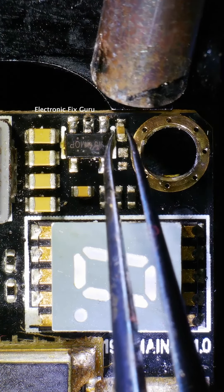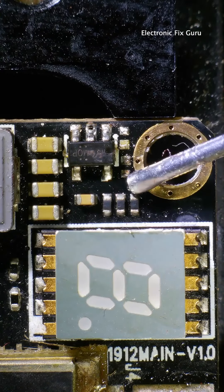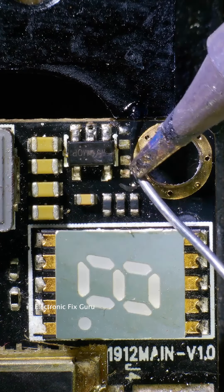Let's start from here — we have a misaligned capacitor. Carefully remove the misaligned capacitor, add some flux, pre-tin the solder pads, then put back the capacitor.